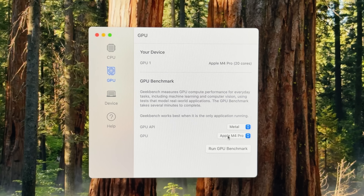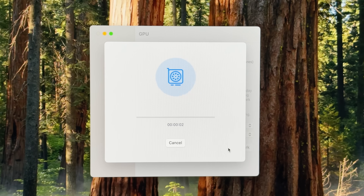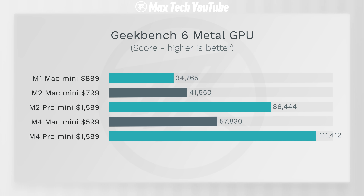Now this brings us to Geekbench 6 Metal for graphics. Take a look — almost perfect two times scaling from the M4 to the M4 Pro. We know the M4 has 10 GPU cores and the M4 Pro has 20, so it's almost twice as fast and just so much faster than all the previous Mac Minis.